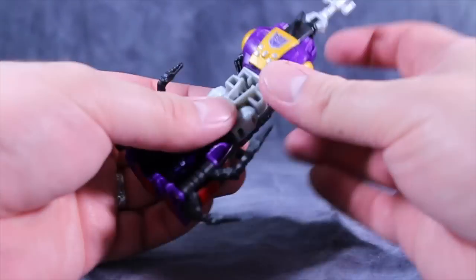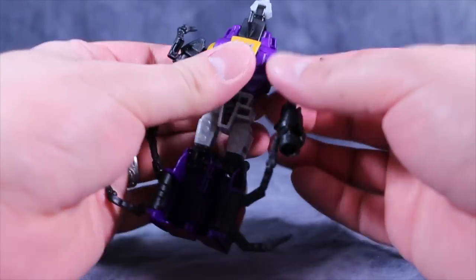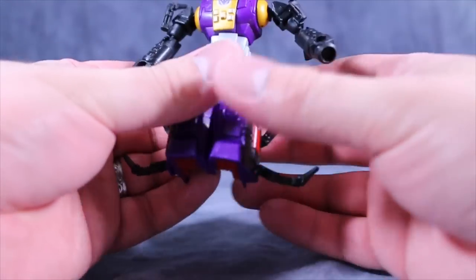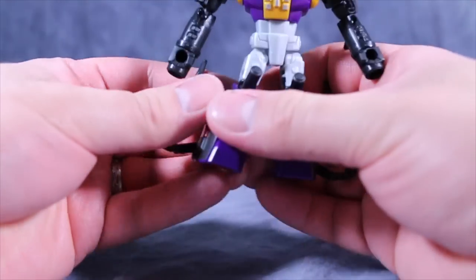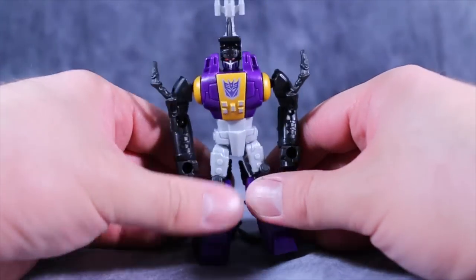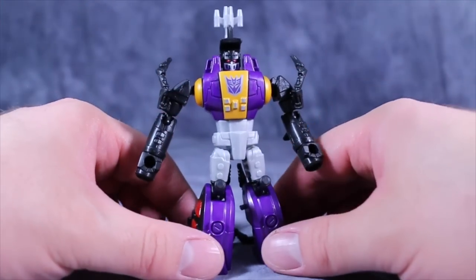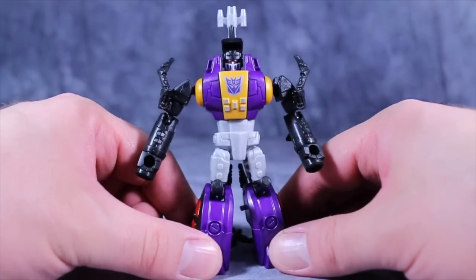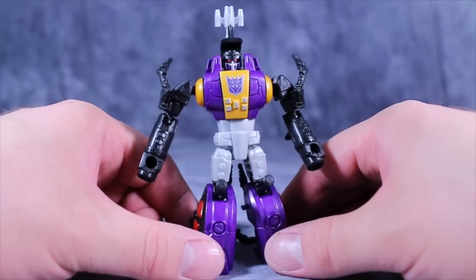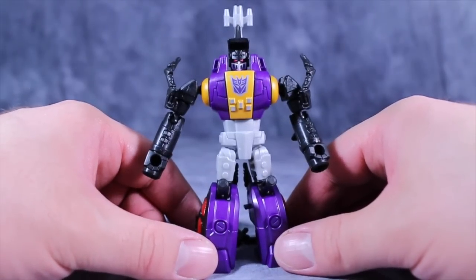I think it's fantastic. Hasbro and Takara should be commended — they made a fantastic little figure that's a lot of fun, holds together well, looks fantastic, and is well painted. To be honest, I didn't think a Hasbro figure would be well painted in this day and age. I hope you enjoyed this look and video review of Generations Legends Class Bombshell — or Hard Shell, or whatever he's going by. I'm Ball Matrix; please like, comment, and subscribe, and I'll catch you next time.